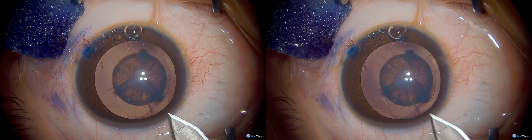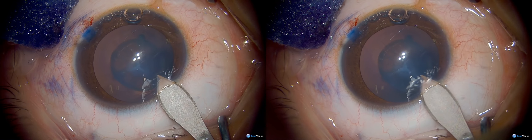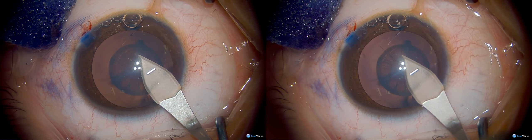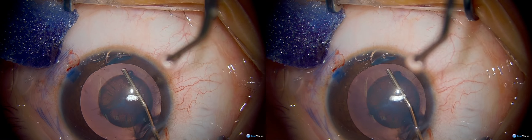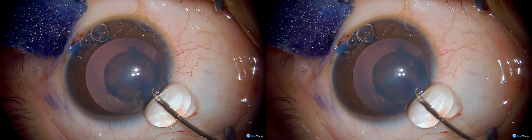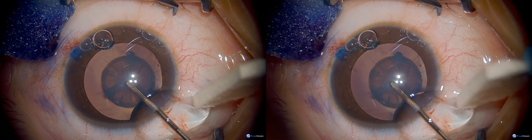Now the primary surgical wound is being created with the keratome — you can see it's being done clear corneal, just anterior to the limbal blood vessels — and then using a highly cohesive viscoelastic to keep that anterior capsule flat, and a bent tip needle cystitome to initiate our capsulotomy, which will then tear 360 degrees.